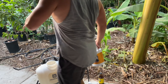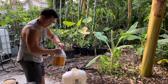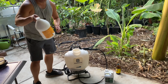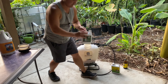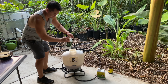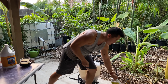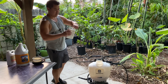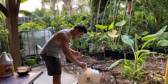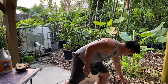I foliar feed these guys maybe every two weeks or so. When it comes to foliar feeding, there are a couple of pointers. Ideally you should be feeding between 75 to 85 degrees Fahrenheit. Right now it's in the low 90s — not the best time — but this is the Central Valley and we normally don't get down to that temperature until midnight. And it's probably not a good idea to feed these plants at midnight.